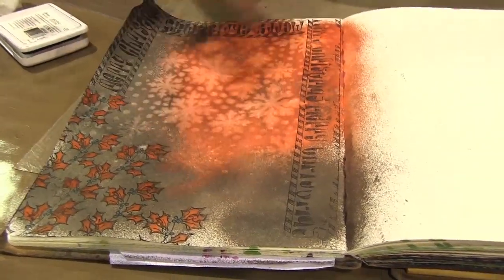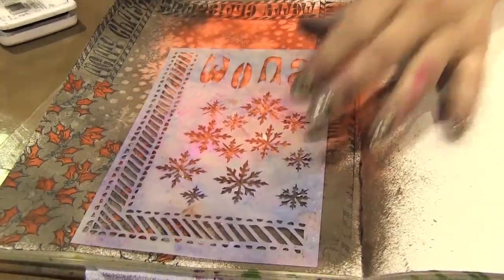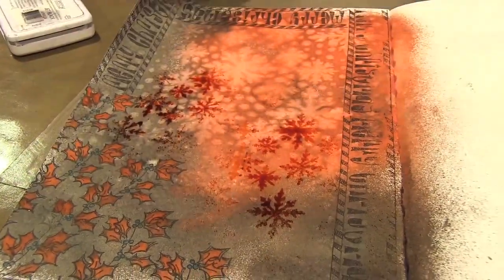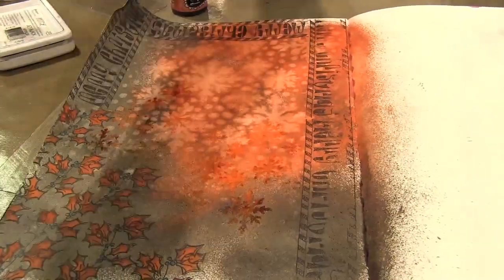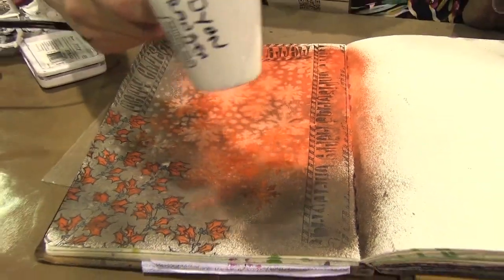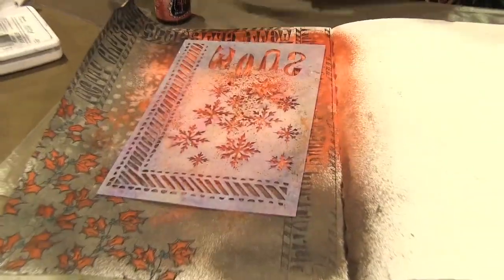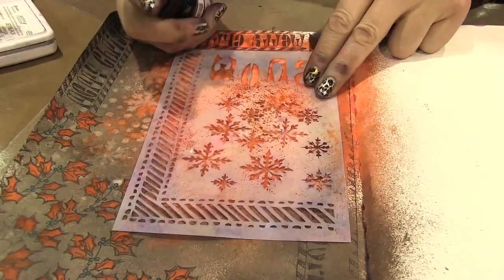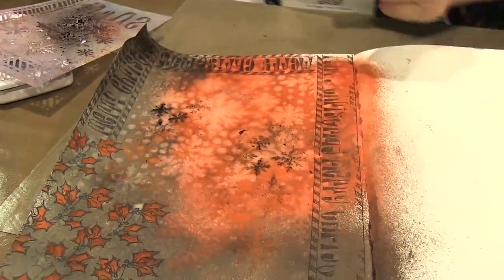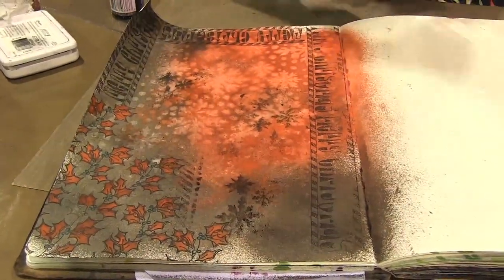I'm going to add some more ink in here as well. I'm going to take one of the smaller stencils — the snowflakes again but in the smaller design — and add some more red. And I'm also going to add some in black as well so that they just stand out a little bit. Just be light when you're doing it with the black — we don't want to drown it. We've got some at the top. Just make it up as you go along.